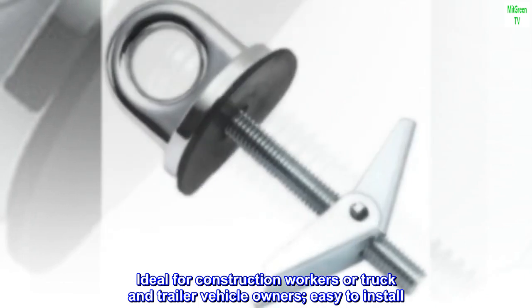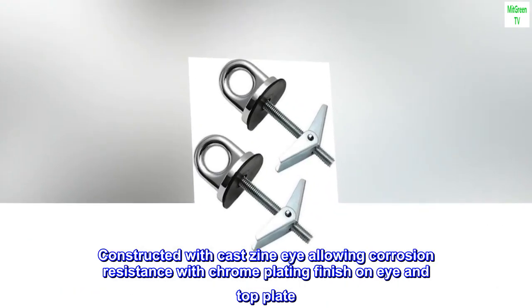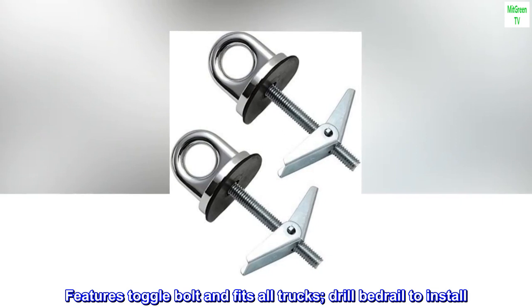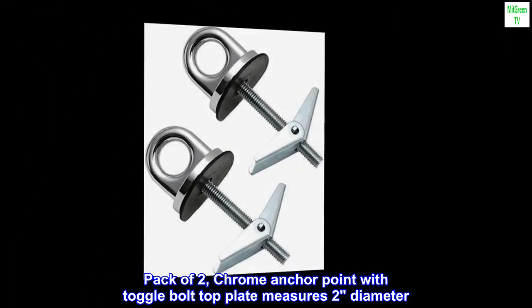Easy to install. Constructed with cast zinc eye allowing corrosion resistance with chrome plating finish on eye and top plate. Features toggle bolt and fits all trucks. Drill bedrail to install. Pack of two — chrome anchor point with toggle bolt top plate measures two inches in diameter.